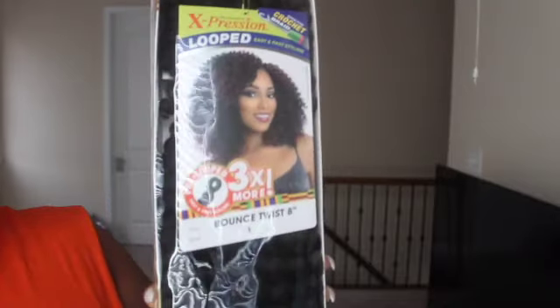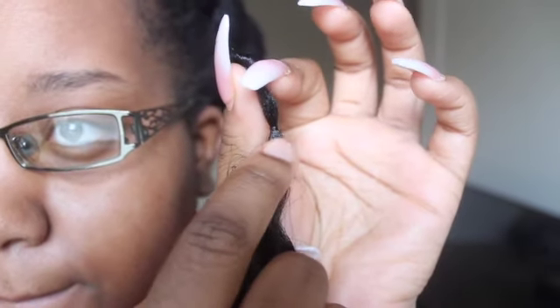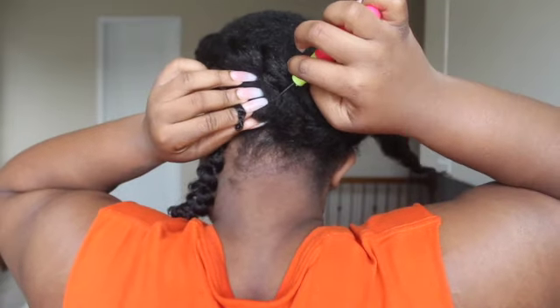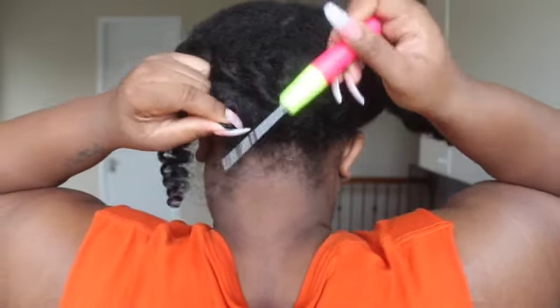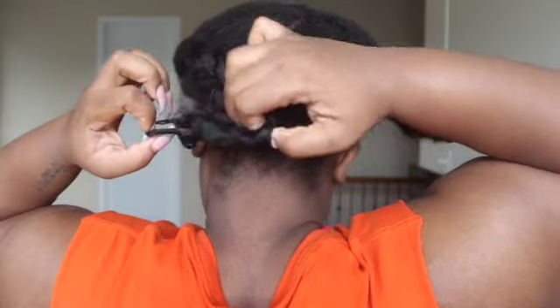Hello you guys, so this is the hair that I'm gonna be using — it is the Expressions Looped Bounce Twist hair in the color one. My hair is flat twisted because I can't cornrow. That hair right there is for the Bantu knot section. A word of advice about this hair: it has a knot at the top that makes it hard to crochet with. Slide that little knot down so that you have enough room to pull the hair through the loop. As per usual, slide the hook underneath your hair, attach the crochet hair to the hook, and slide that through.